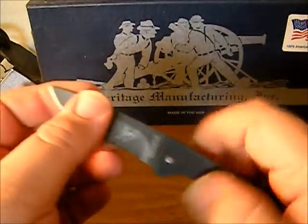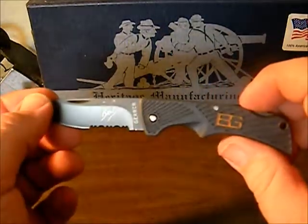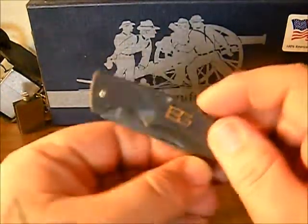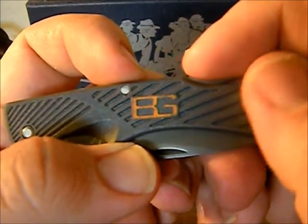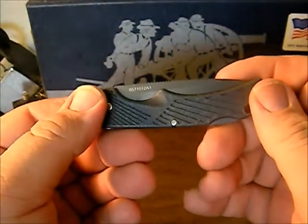I carry an old Uncle Henry knife and it's fixing to be replaced with this one, so we're going to try it out a little bit. You can see I have used it a little bit — the BG coating is starting to wear off there a bit, so the knife is not brand new anymore.